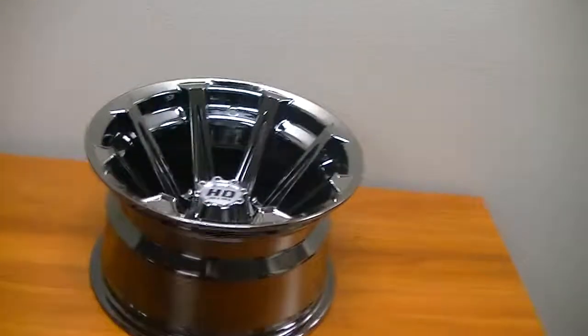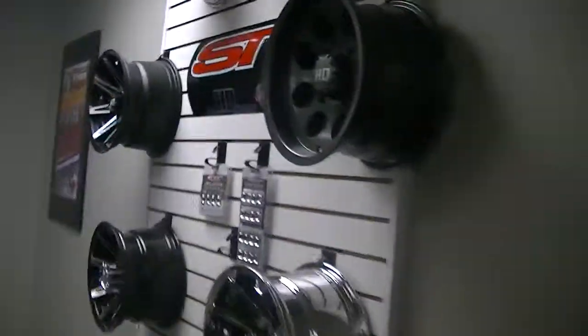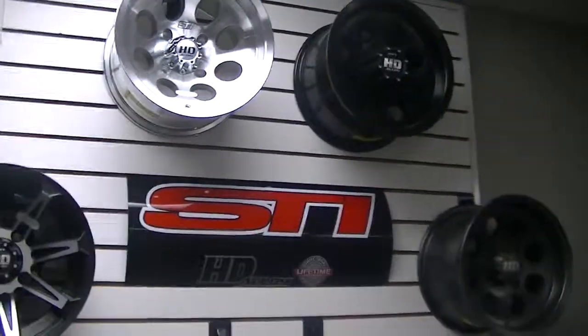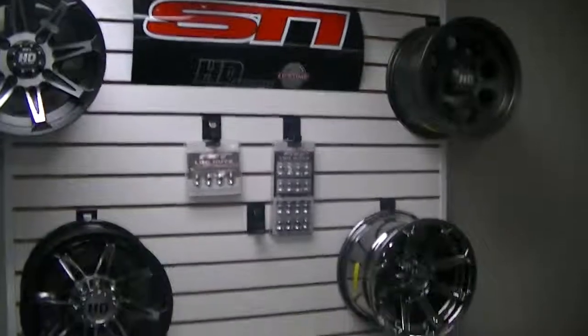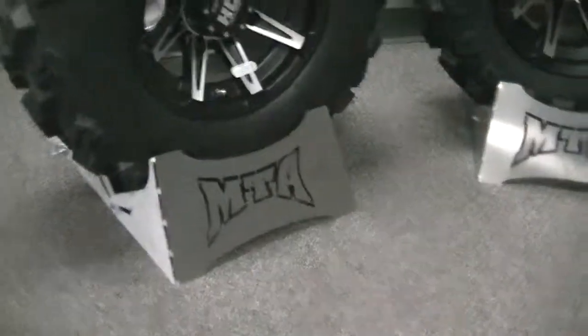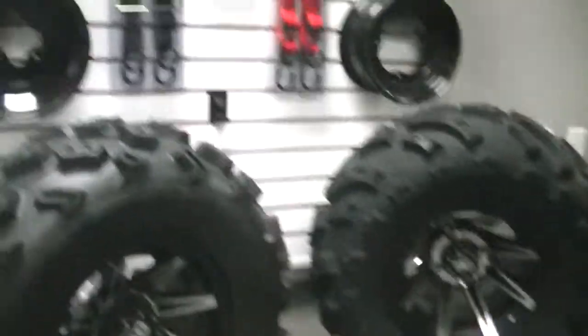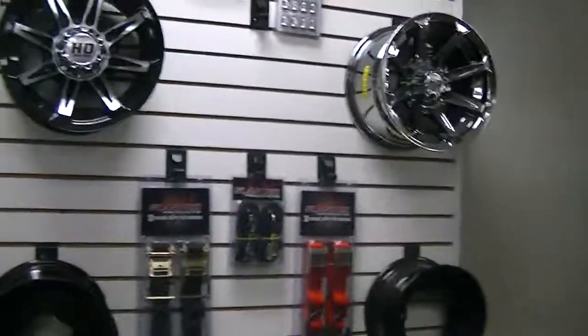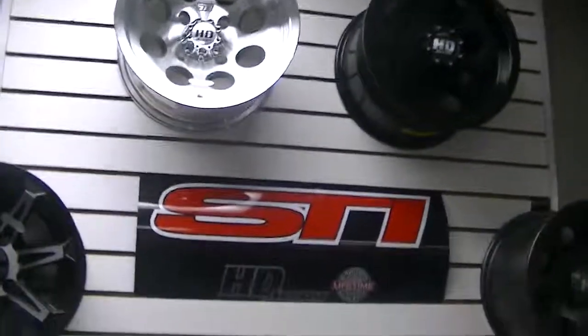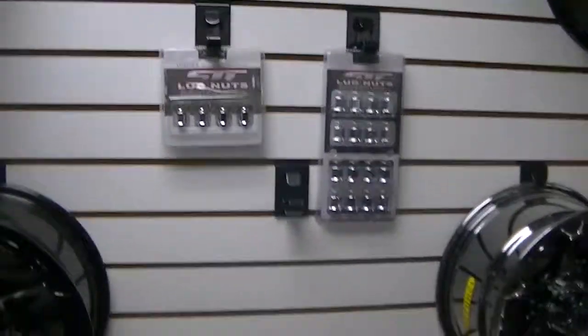I'm going to let you take a look at this display too. You might see it in your local dealers, but any of our dealers can get this display. You can call 1-800-251-0640. You get two tire stands, tires and wheels, and the display actually has six wheels on it, a banner and some lugs. All you have to provide is the slat wall.